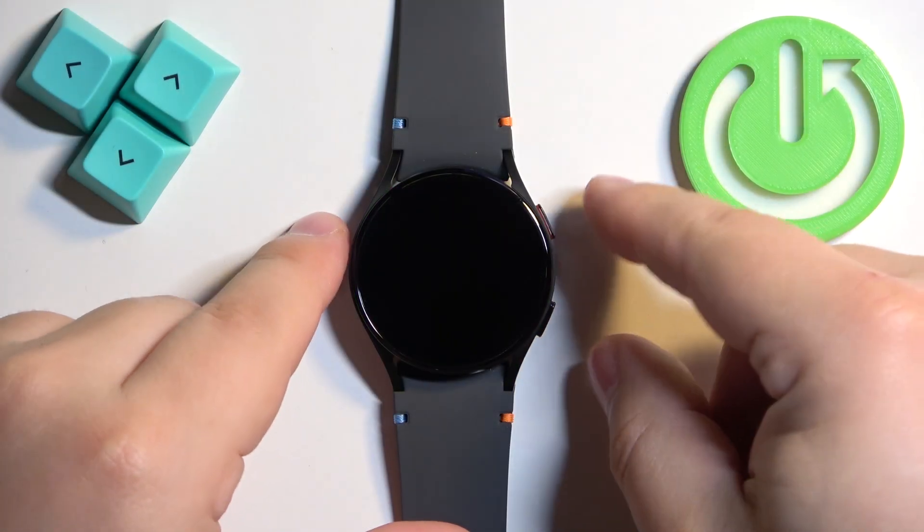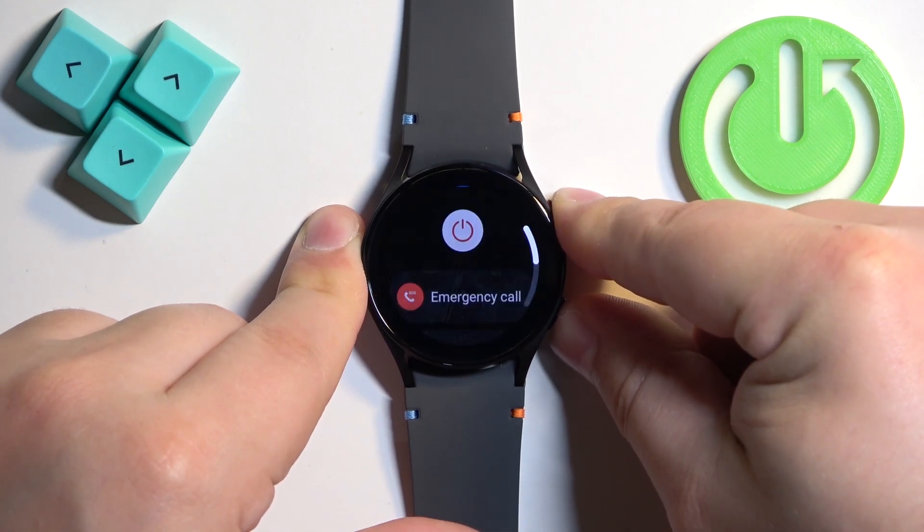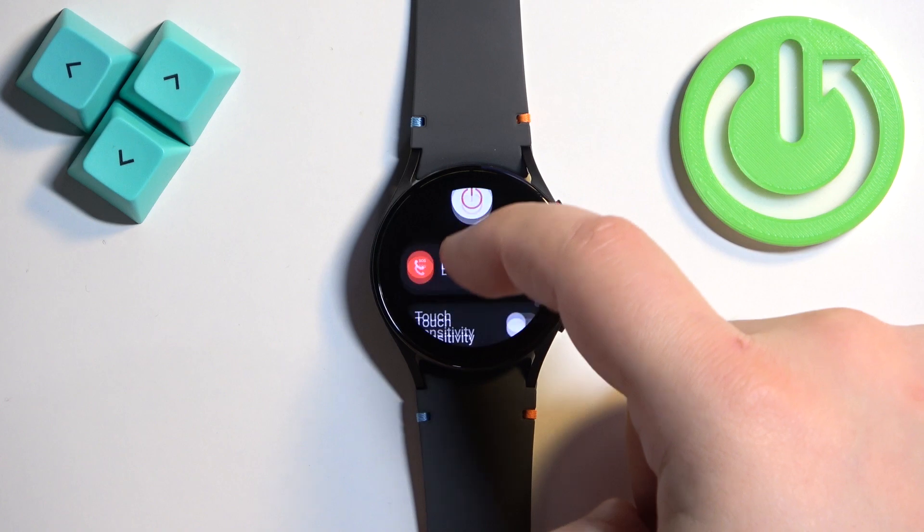To turn off this watch, press and hold the upper button and the lower button together. Keep holding them until you see the power menu on the screen.